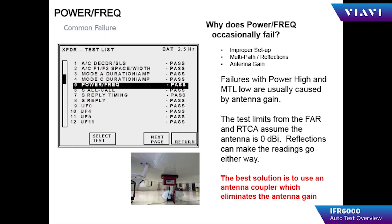Many customers ask why power and frequency occasionally fail. The transponder system on an aircraft has an L-band antenna connected to the fuselage, and the gain or loss is specific to the antenna installed. Depending on the testing position, you can experience either a gain or a loss on the antenna pattern, which influences the power and frequency readings.